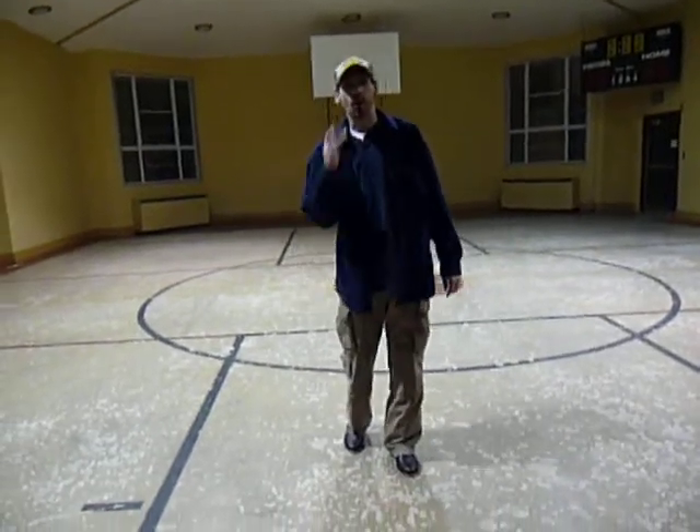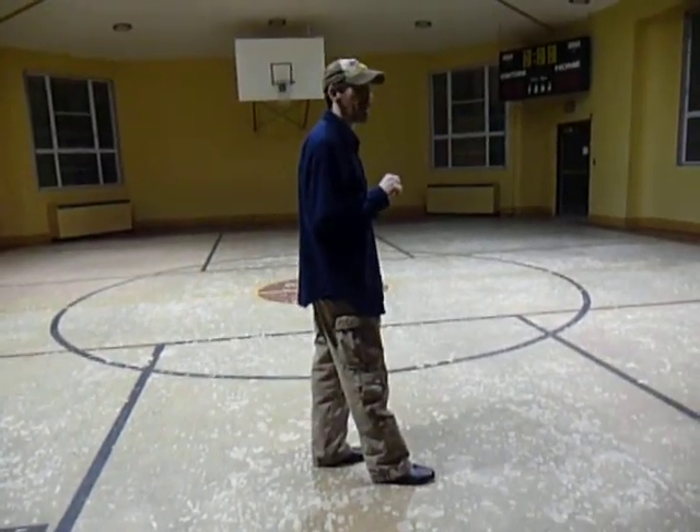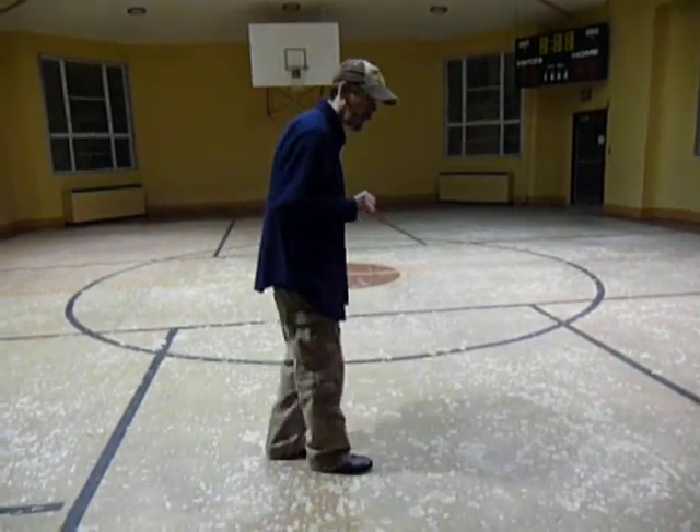Alright, we are going to do drawbacks. Drawbacks are just the opposite of spank, step, heel. Spank, step, heel is literally just spank, step, heel — spank, step, heel.